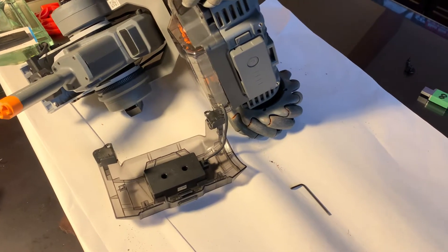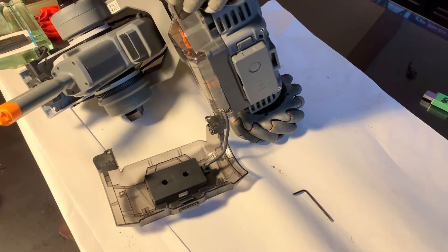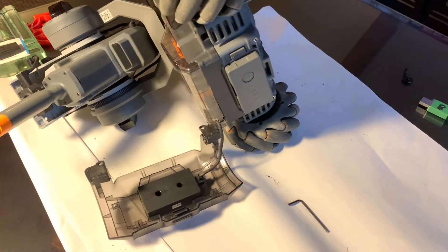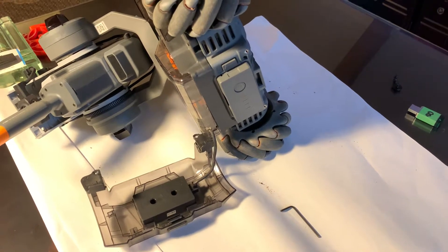Hi everybody, this is John from Envision Robotics. Thanks for tuning in. You're probably wondering why I have a DJI Robomaster turned up on its side. Well, if you're watching this video, it's probably because you have a stuck ejection button just like I did.